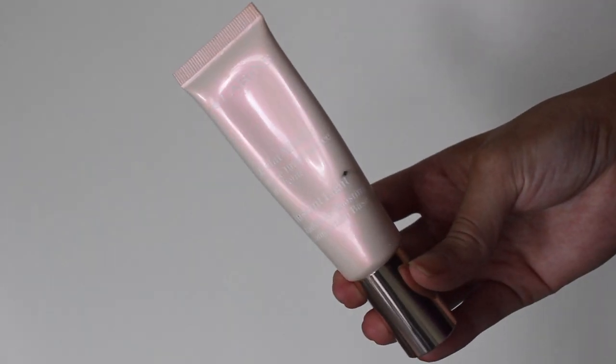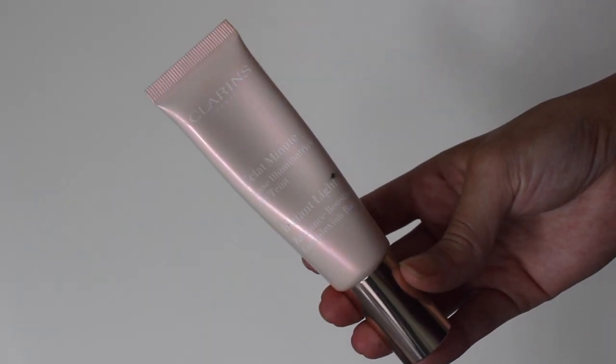Now I'm going to use a luminizing primer. This one is the Clarins Instant Light in the shade Rose and I'm putting that on the high points of my face.